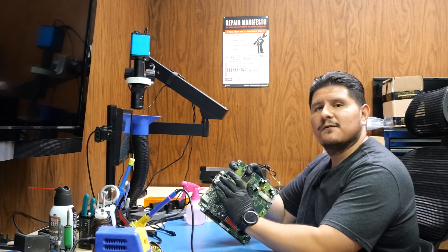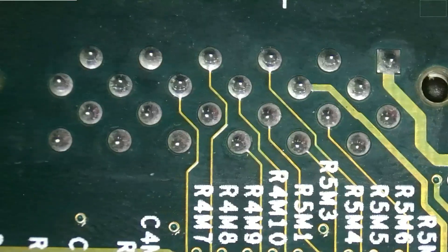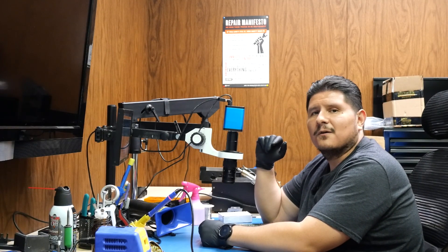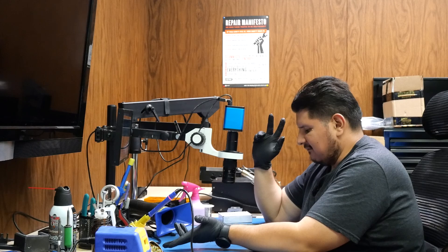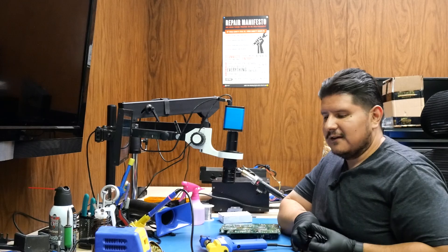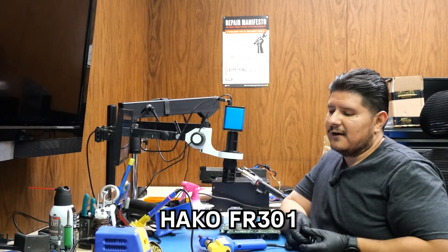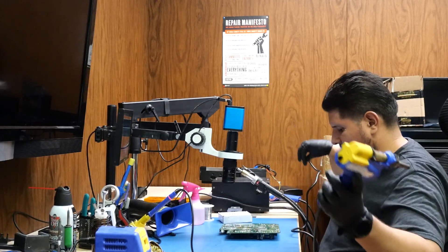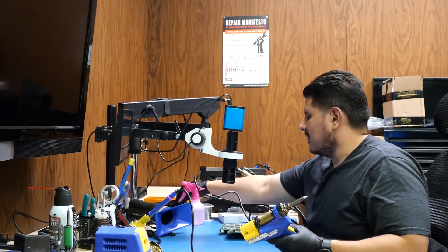First things first, we're going to have to remove the AV connector port. There are a couple of different ways you can do this — you can use hot air or a desoldering gun. The desoldering gun of choice is the Hakko FR-301, which many of us in the scene swear by.